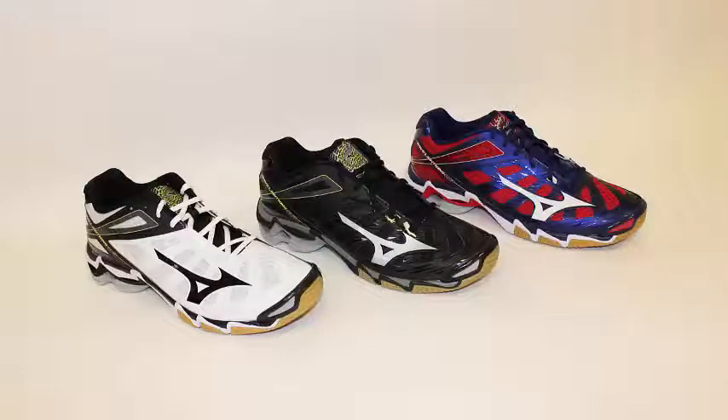To select your size and color of the shoe and place your order online, check out the Mizuno Men's Wave Lightning RX3 product page on our website.